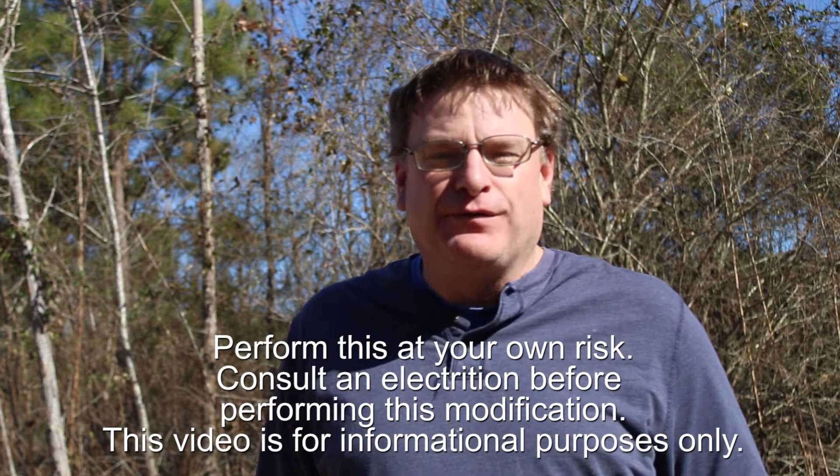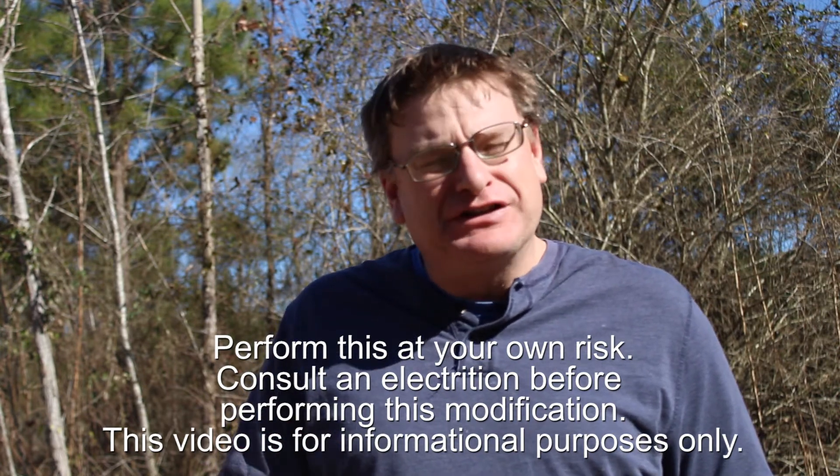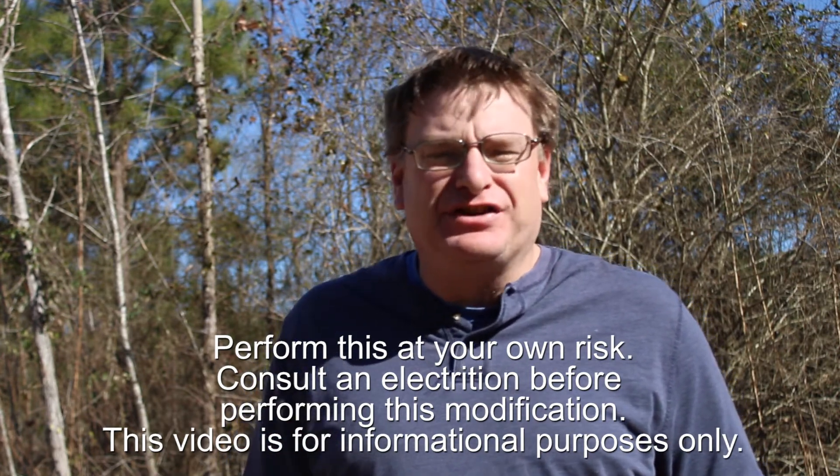Hello, welcome back to the channel. Thank you for joining me. A few weeks ago, I decided that my solar lights just didn't last long enough, so I wanted to convert them to a 12-volt system, and this is how I did it.